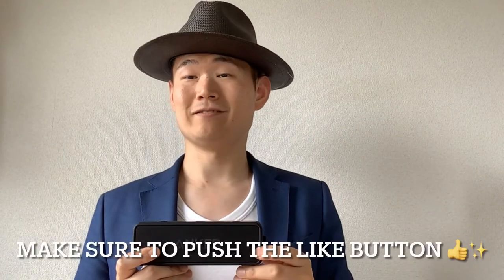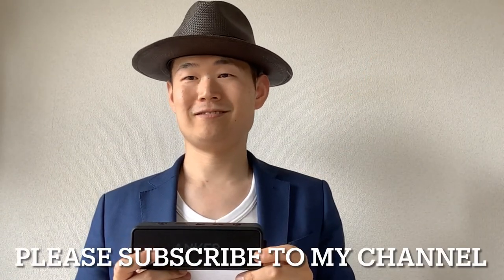Thank you for watching! Make sure to push the like button and please subscribe to my channel. Thank you, I'll talk to you soon. Bye!